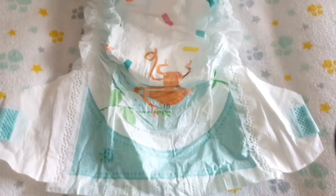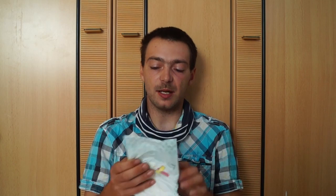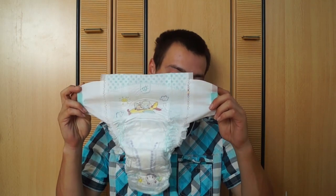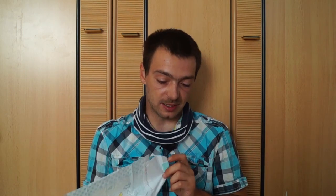Was hat sich sonst designtechnisch verändert? Die Größenangabe ist anders geworden. Bei der alten Pampers Babydry Größe 8 hat man es echt schwer gesehen. Bei der neuen sieht man es definitiv, weil es vorne in der Mitte einen Kreis gibt, wo die Größe drin steht. Außerdem haben sich ein bisschen die Maße der Windel geändert. Bei der alten waren wir von einer Seite zur anderen bei 34 cm Breite. Bei der neuen sind wir 2 cm größer geworden, also 36 cm. Die Länge liegt immer noch bei 59 cm.